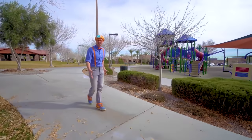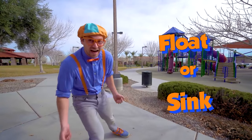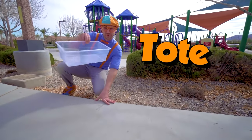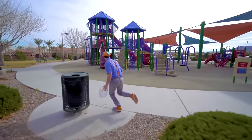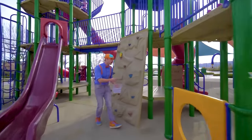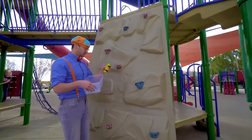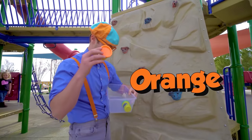Now let's find some items at the playground so we can see if they'll sink or float. Whoa, look at this — how convenient, it's a tote! So then we can put all the items in here. Let's go. Whoa, a rock wall! See, you climb up it. And look — some toys, blue and orange.